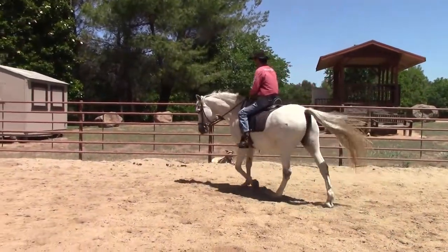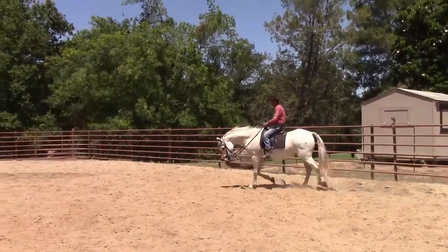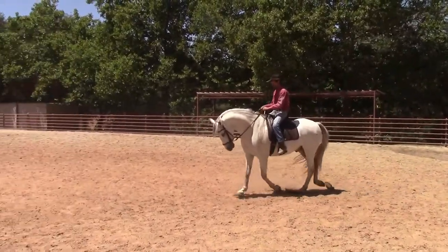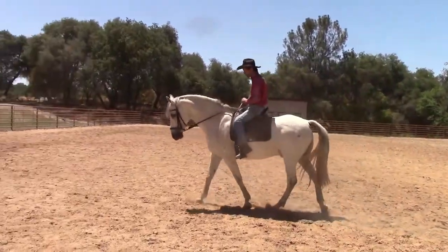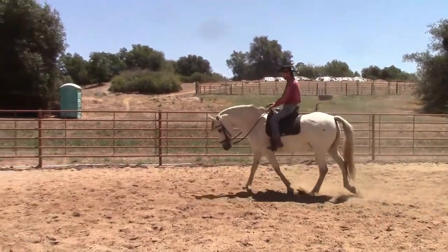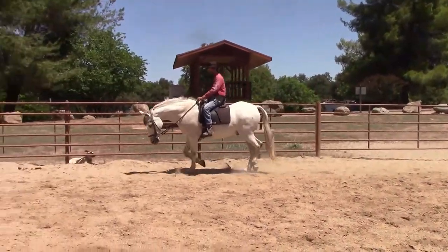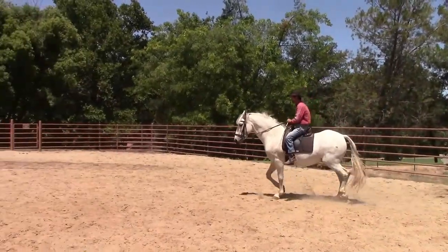Here we're going to start at the trot. Again, take most of the slack out of the right rein — not quite all — just so he can't overbend. Then apply a little bit of pressure on the left rein and watch the tip of the ear. As soon as that tip of the ear drops, release the pressure. You can start to the left or to the right, whichever way you want, doing it on a bigger circle at the trot. Every time he brings his head back up, pick up the inside rein again, apply a little pressure, and when he drops his head, release.